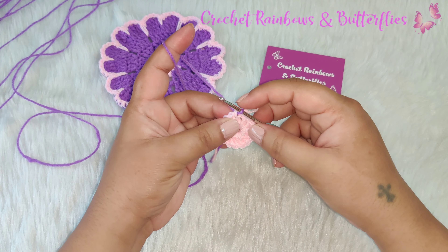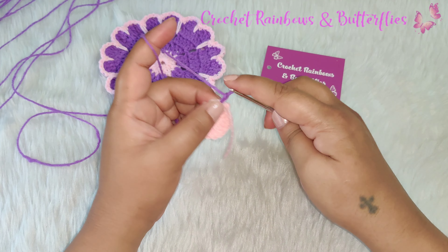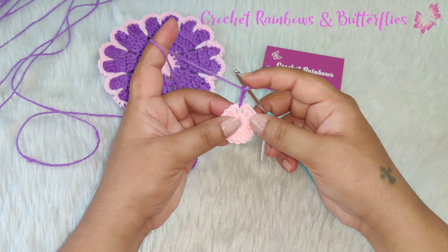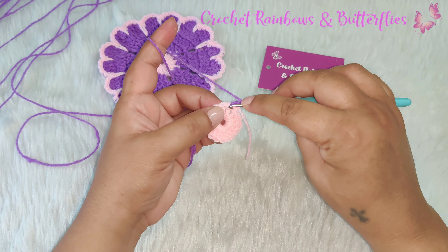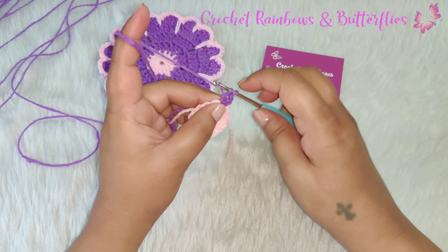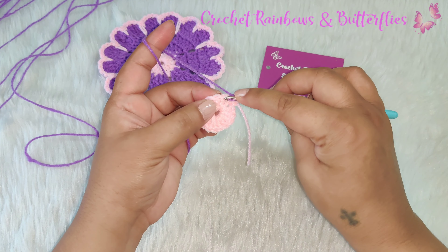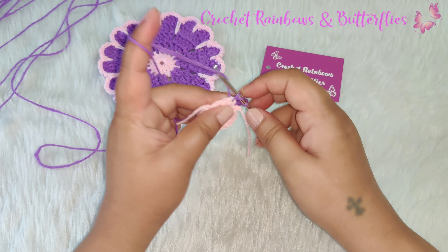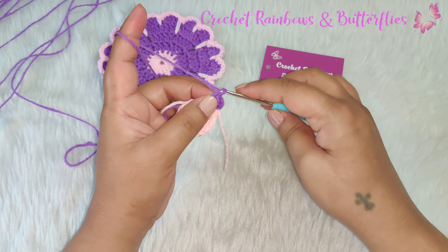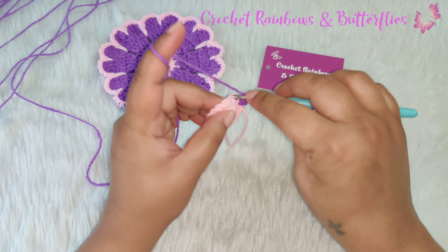To start the row we chain three: one, two and three — this will be counted as the first double crochet of this row. In the same stitch you work one double crochet. In the next stitch you work one double crochet. Chain one.